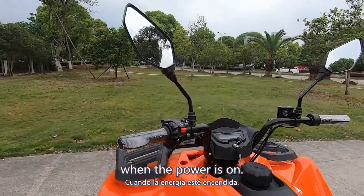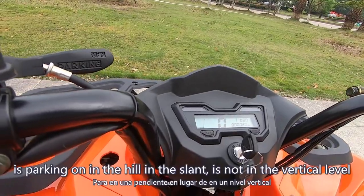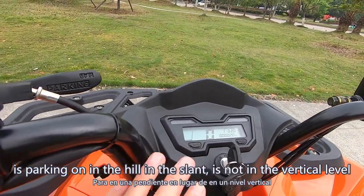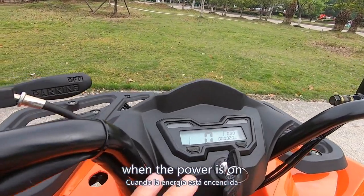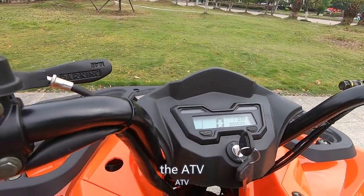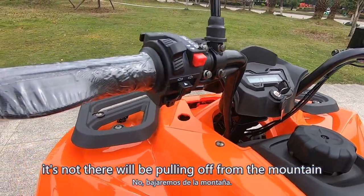When the power is on, even if this ATV is parking on a slant — not on a vertical level — when the power is on, the ATV is automatically hooked. It's not going to roll off the mountain.